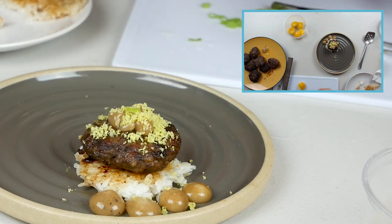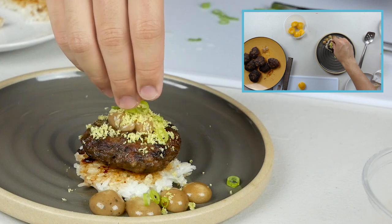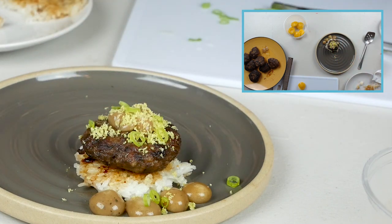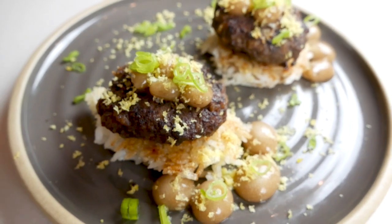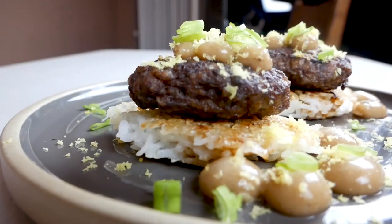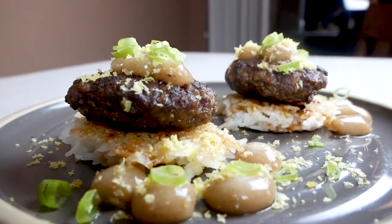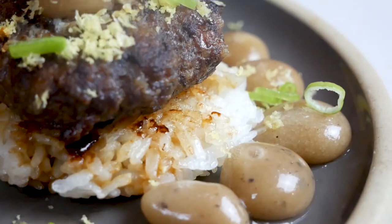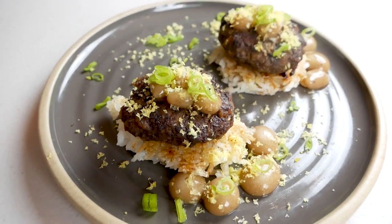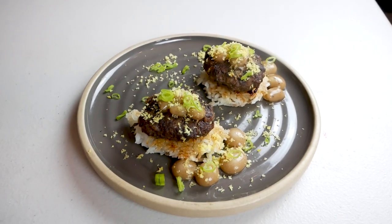So there you have it — that's my take on the loco moco. You got your gravy, your hamburger, your rice, and your egg. It looks a little different than normal, but it's still pretty good and it looks really, really cool. That's all for today. Thank you so much for watching if you made it this far. Leave a comment, let me know what you think, leave a like, maybe subscribe — I'll leave that up to you. See you guys next video!